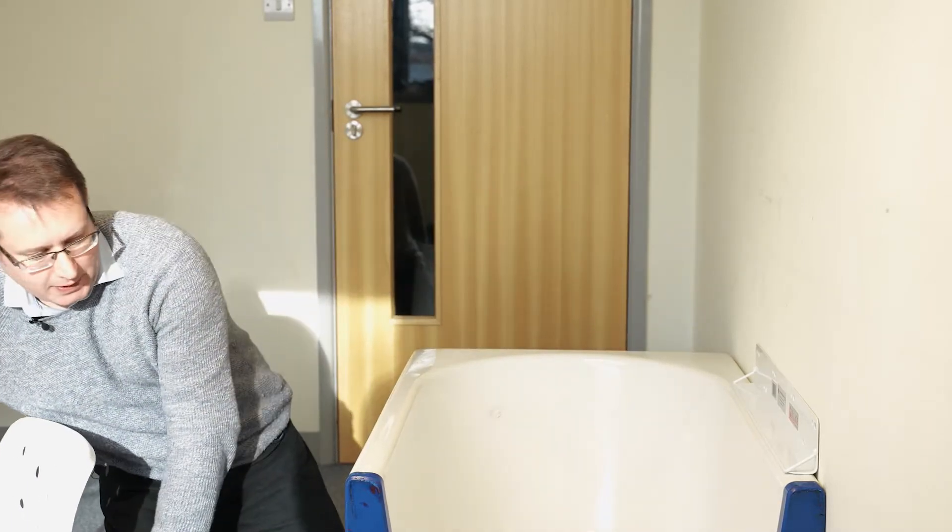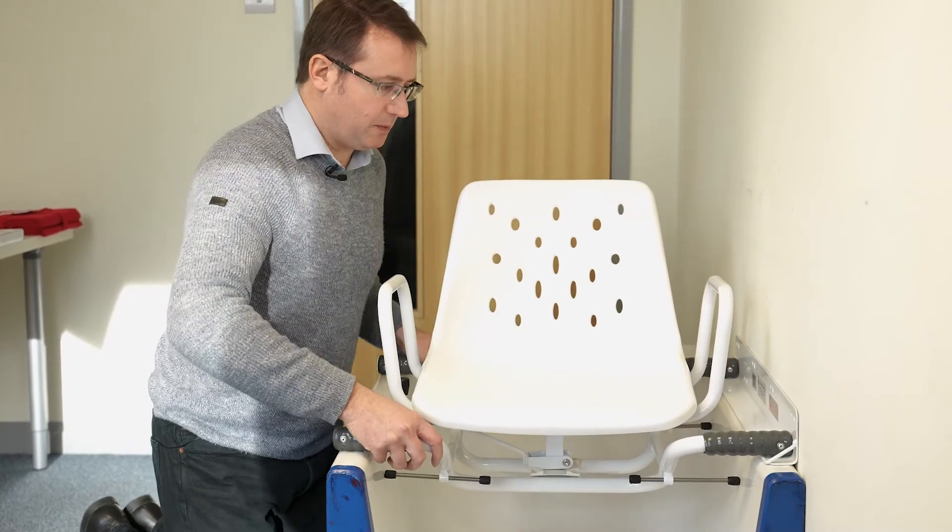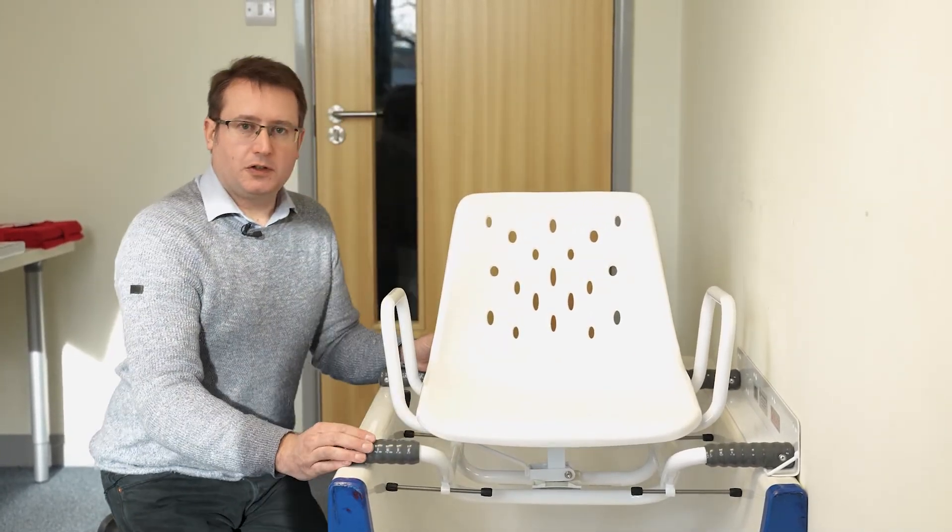If I just put the swivel bather in place, you'll see it's the correct length to accept the frame and will give you a nice secure fitting.